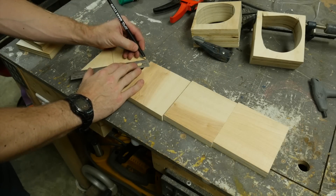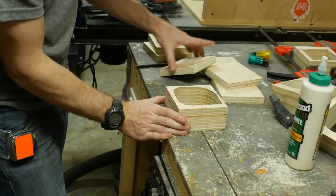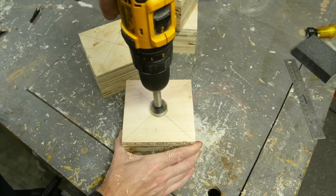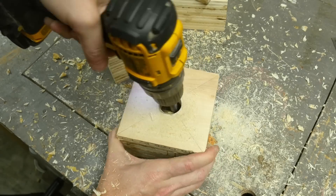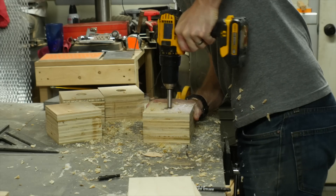I made four of those in total, one for each player. Each one had a top panel where I marked the center point before gluing and clamping it on. After they all dried, I used a Forstner bit — a 1 and 1/8 inch bit — to drill a hole at the center point of each box, just big enough for an arcade button to drop in.